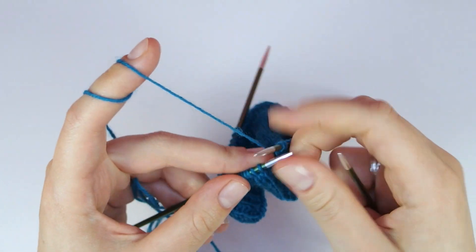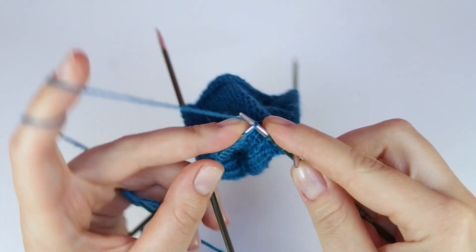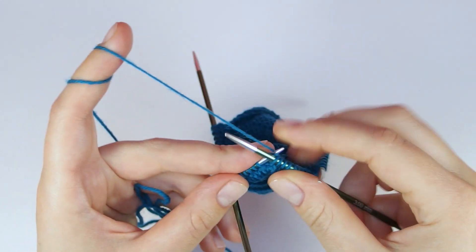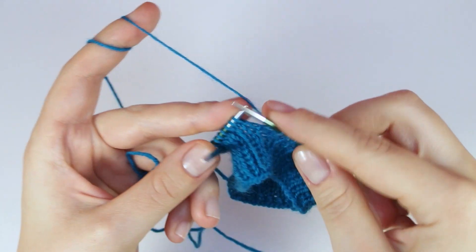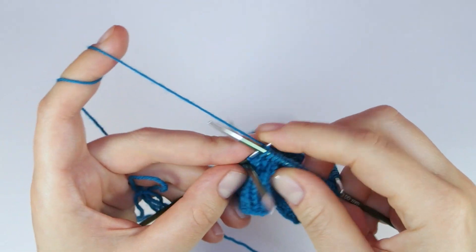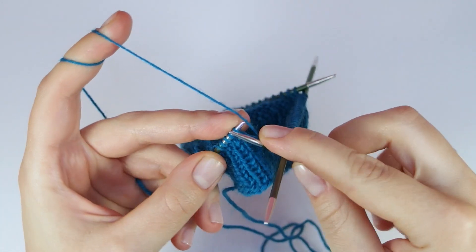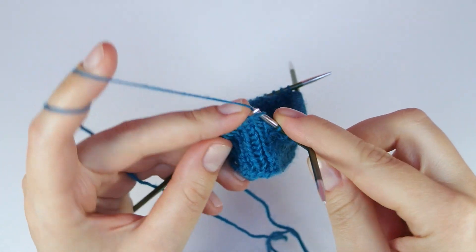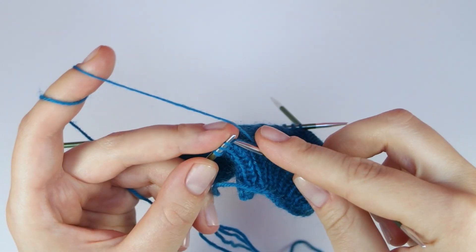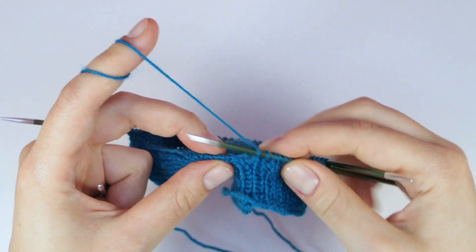Knit across the next two needles. Pick up 14 stitches like you did on the other side of the flap.